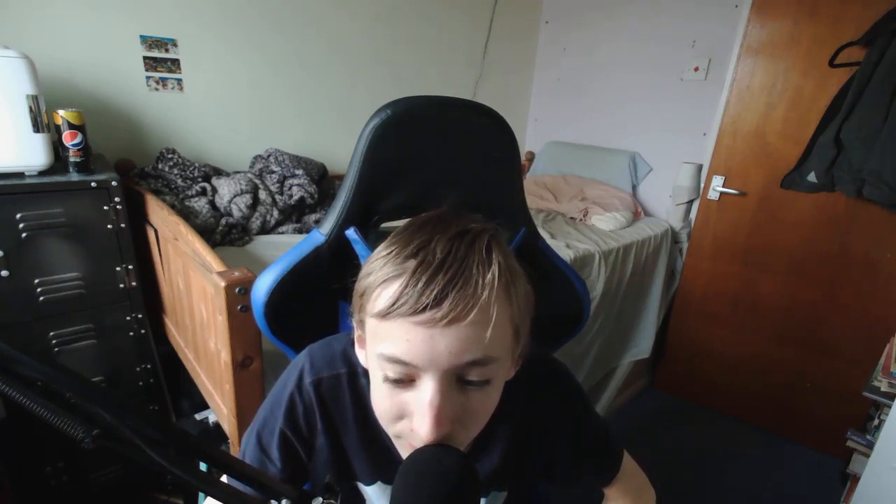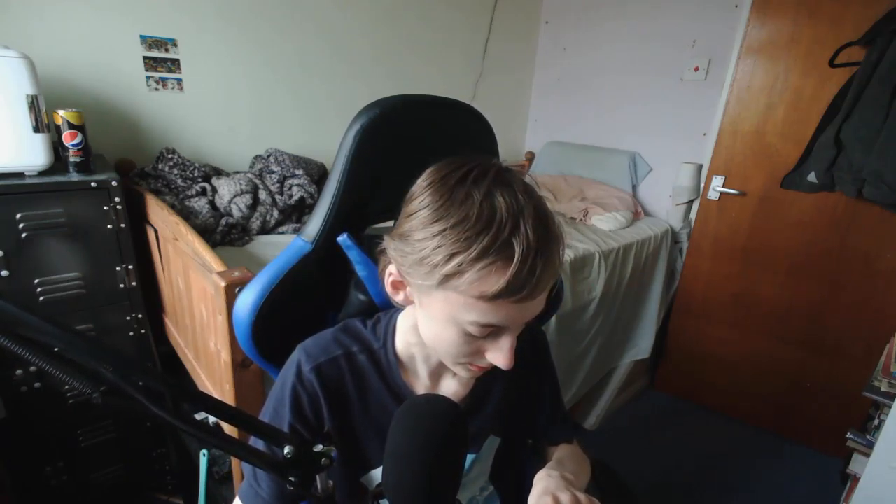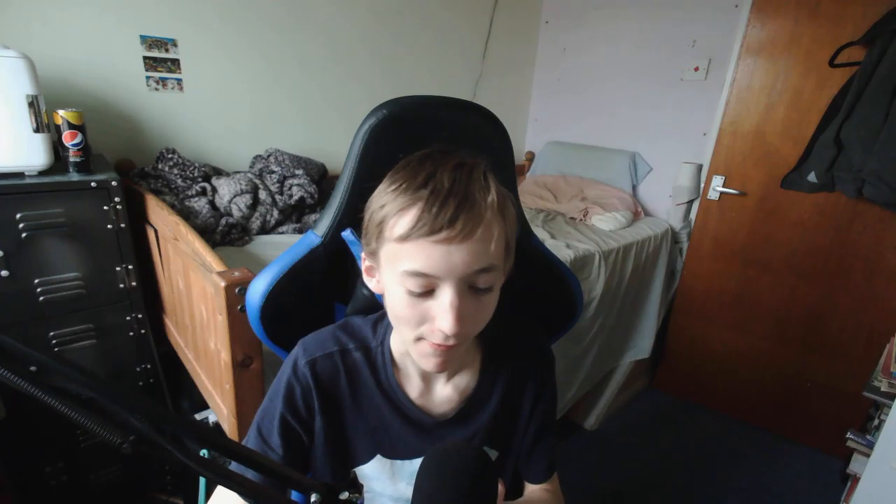Time for some ASMR. This one's a brown one. I got a yellow one. That's enough of ASMR.